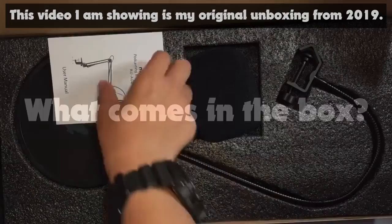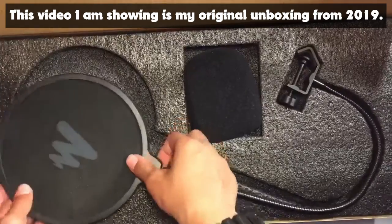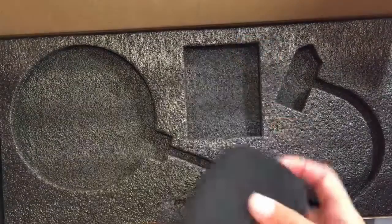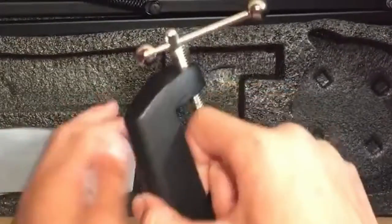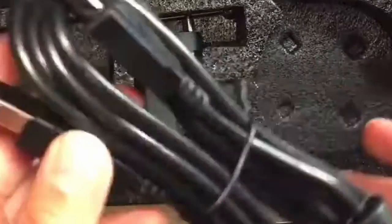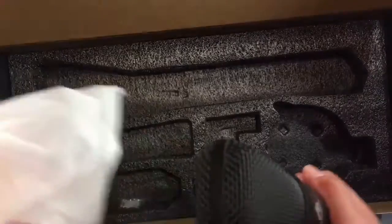So what comes in the box? There's the user manual, and then there's a windscreen filter, which minimizes the wind from your voice whenever you say plosives — 'puh', 'buh' sounds. There's a pop filter that does almost the same thing, and I have it on right here. There's the stand, which is quite nice. And then there's the clamp, which attaches to your desk. And then there's the shock mount, and then there's the Type-B to Type-A USB connector, and then the microphone itself.